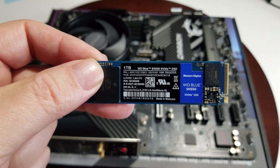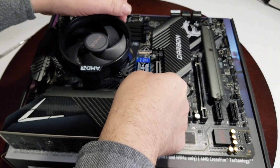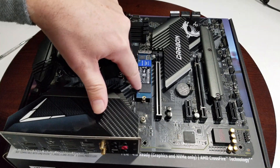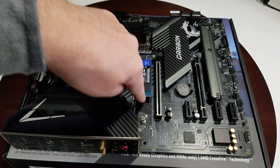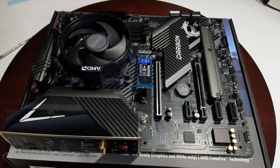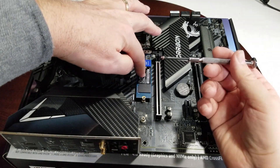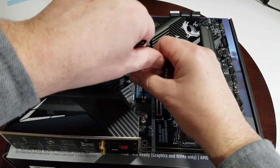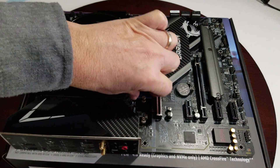We're going to be using a Western Digital Blue SN550 NVMe SSD, one terabyte. Install it into the slot at a bit of an angle, lightly push it in, and it comes down and lines up. I recommend putting in the screw that comes with your motherboard to hold it in place — just be careful since these are not magnetic screws. It tightens without going very far and it's nicely secured.